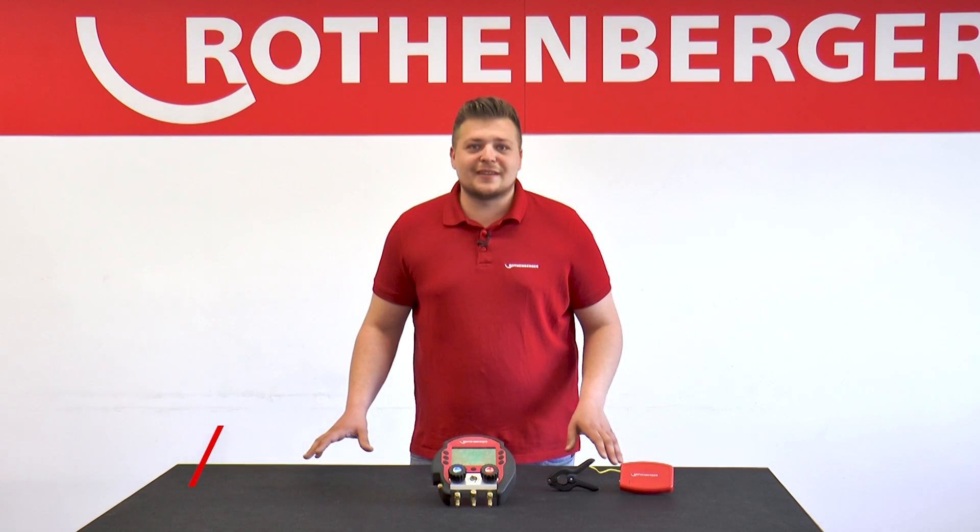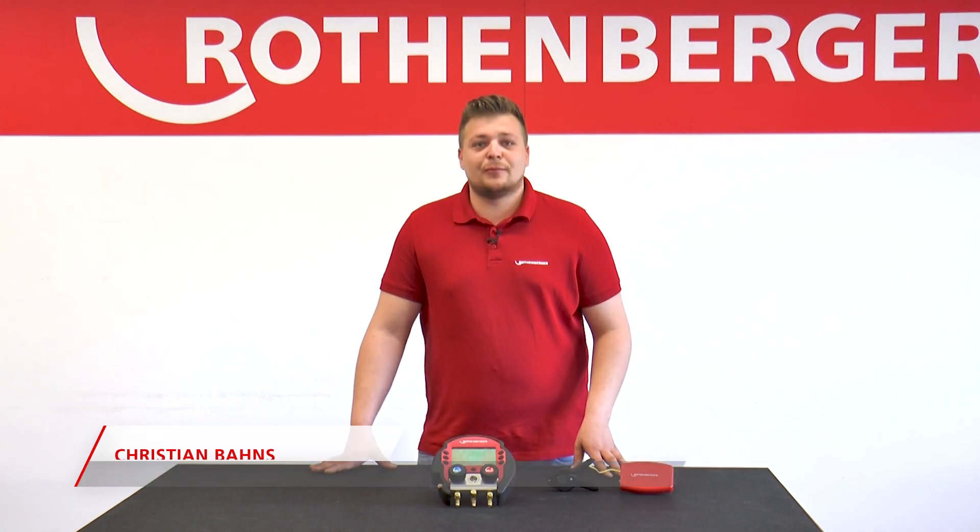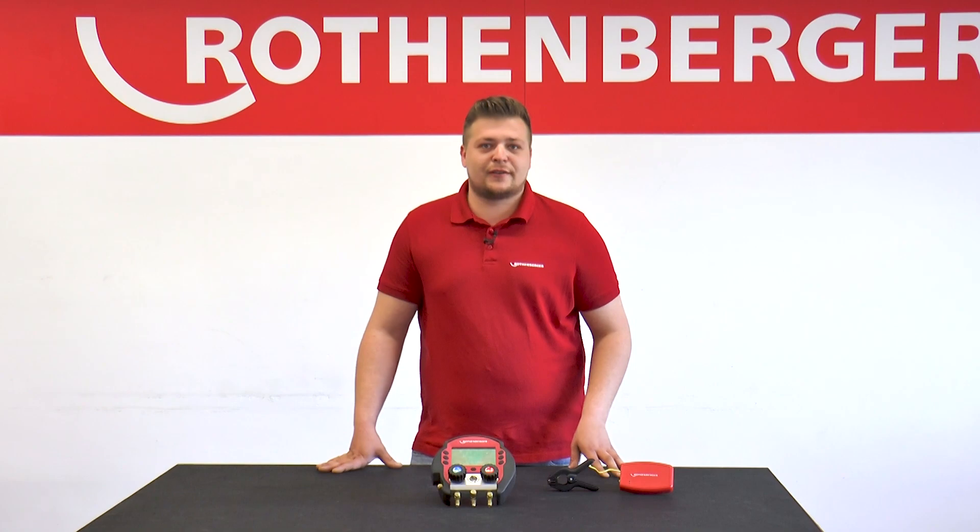Hello, my name is Christian Barnes. I am Key Account Manager at Rothenberger, and I am responsible for the refrigeration and air conditioning sector. Today I'm going to show you the Rolcool 600 installation aid.